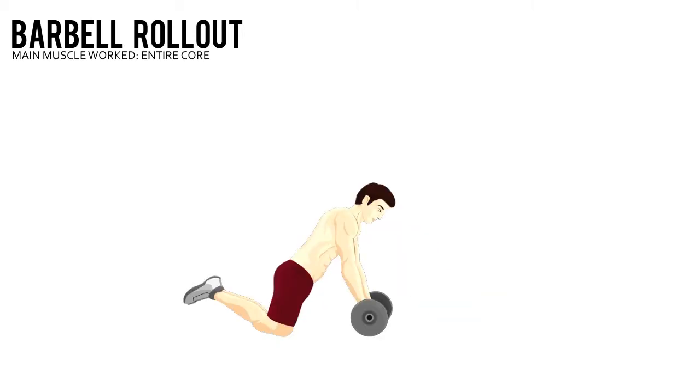Brace your core as you roll the bar out in front, keeping your knees in place through the movement. Go as far as you can without arching your back or touching the floor with anything above your knees. Pause, then pull back to the starting position.